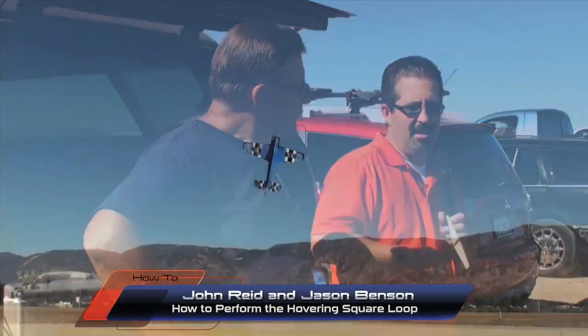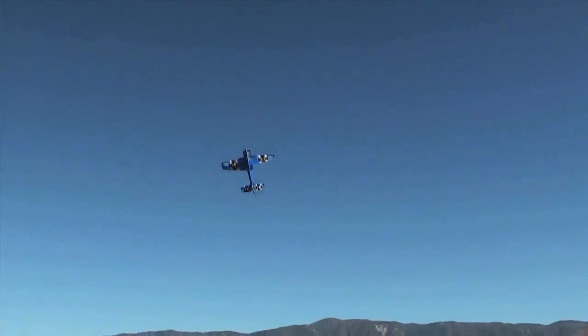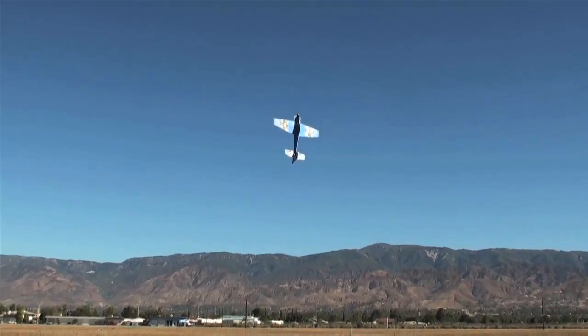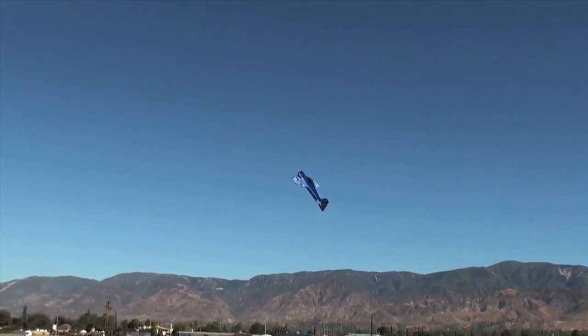This month we're doing the hovering square loop — kind of a fun maneuver, but it can be a little tricky. You obviously need a specific kind of airplane with a lot of control authority in a hover. Today we used our DW Foamy's Sukhoi. It did pretty good, though we're flying outside so little breezes don't work too well since it weighs about 8 ounces.